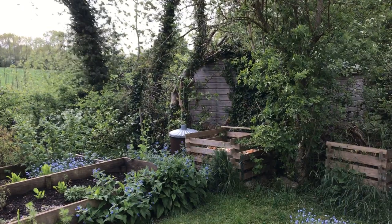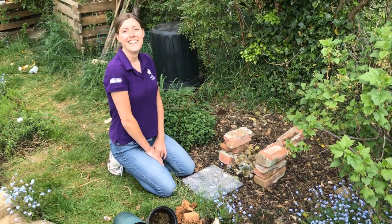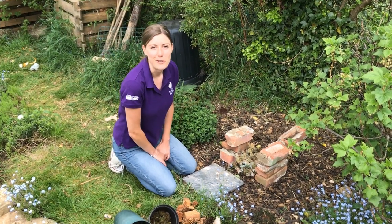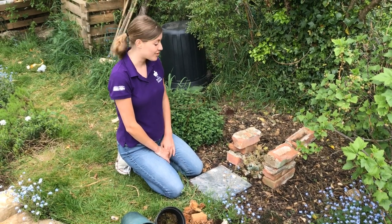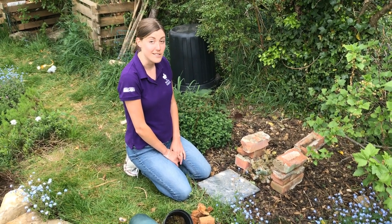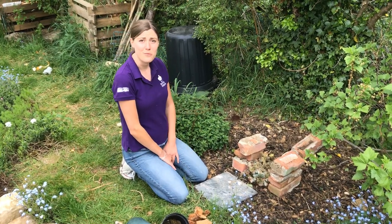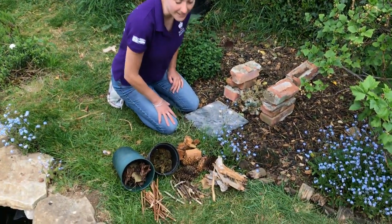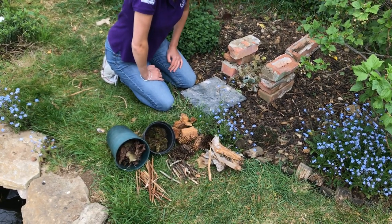So first off, what do we need? A bug hotel is a structure with lots of cracks and crevices, perfect for invertebrates and animals to hide in. We're going to use mainly natural materials. The materials I'm using today I found in my garden, shed, and just out on a walk.